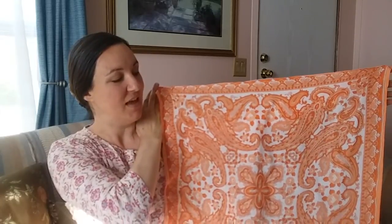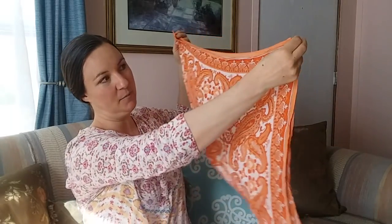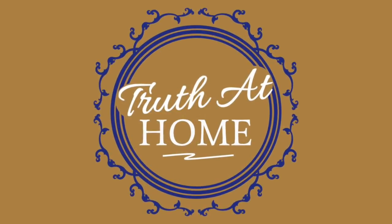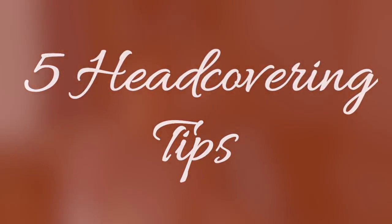So here is a square scarf. In order to turn it into a triangular scarf and wear it, you're going to line up these two corners here, and that creates the triangular scarf. I do have infinity scarves and rectangular scarves — the long ones you can wrap around your neck — and I also use those, but today I'm just focusing on the triangular scarf. My name is Jessica, welcome to my channel Truth at Home. Let's get started with my five tips.